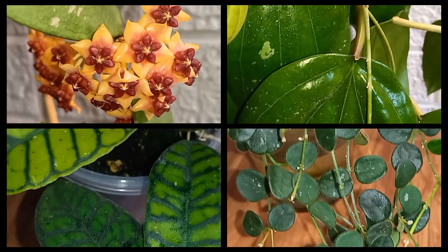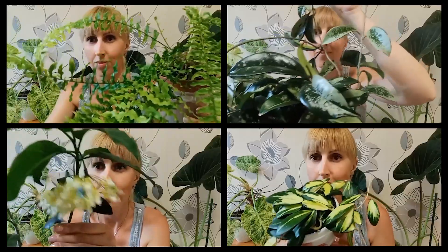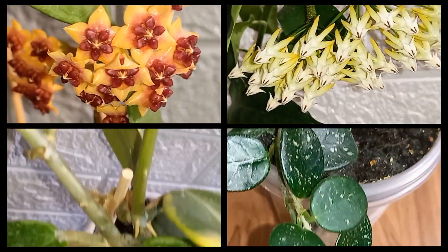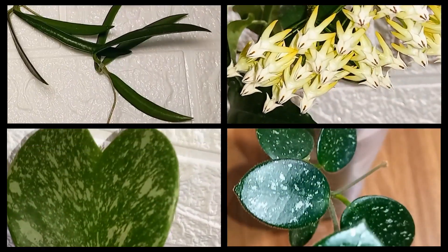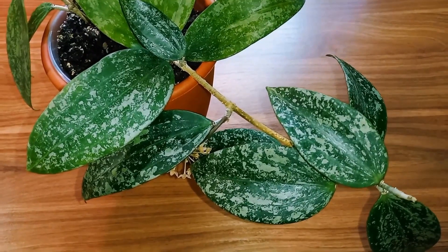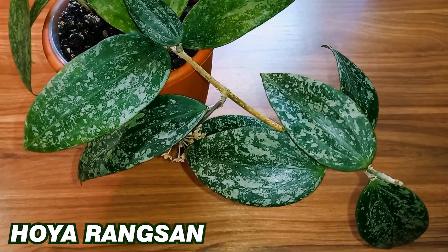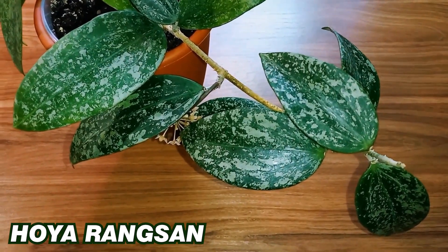Hello, welcome to my channel. Today I decided to make a short video about my recent acquisitions, but when I looked at my shelf I discovered that this wonder bloomed again. This is Hoya Rang San. I decided to show you this blooming and at the same time complain about this Hoya.